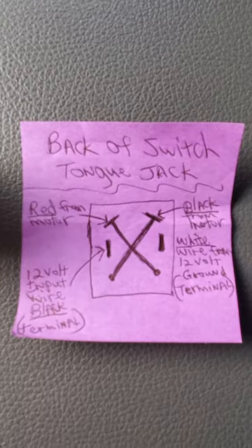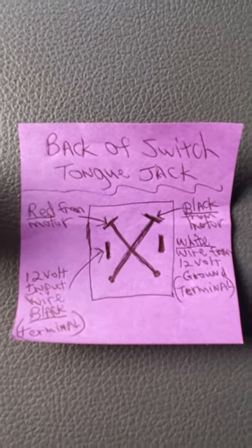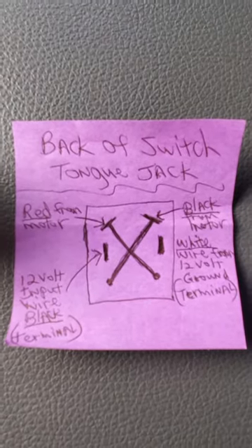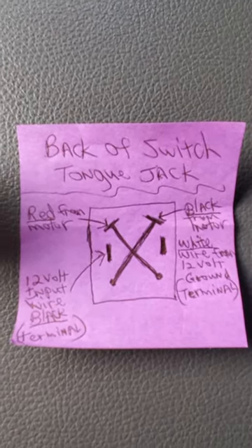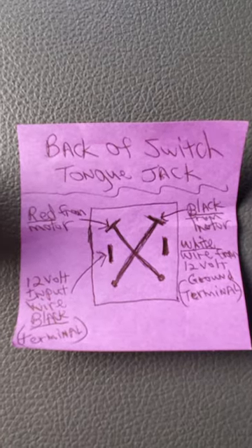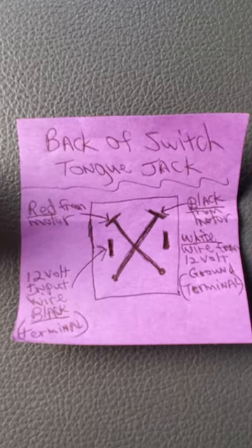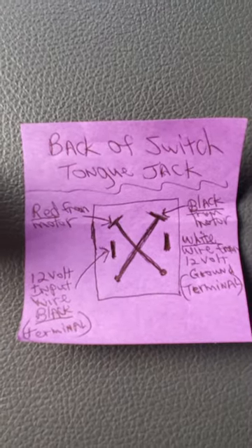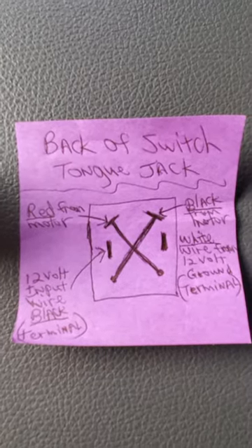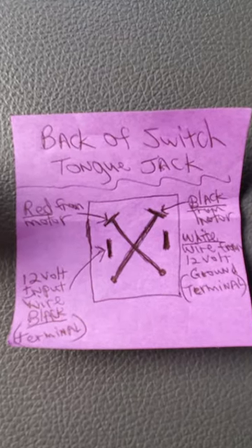Looking from the back of the switch: the top left will be red from the motor, the top right will be black from the motor, the bottom left will be another black wire — it's a 12-volt input from the terminal — and the bottom right will be the ground from the terminal, which is a white wire.